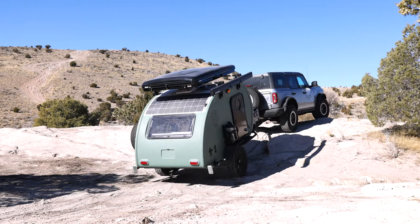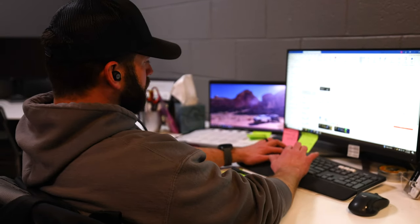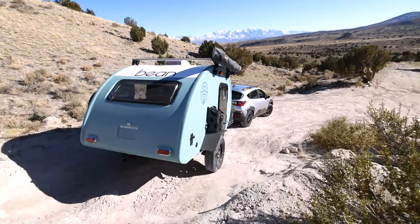We've had folks calling and messaging us almost daily since Bean existed asking what trailers we have for cars with lower tow capacity — and we've had to turn those folks away. So it's been really nice to have something to offer people. That's a whole new segment of the population we're reaching.